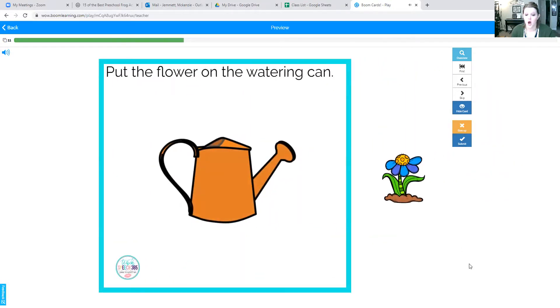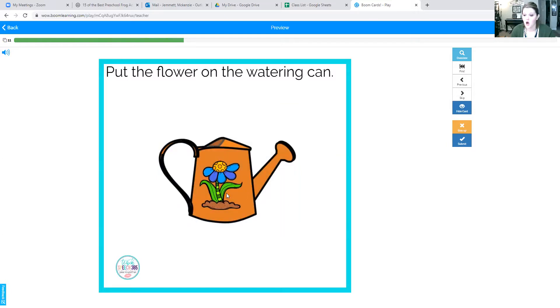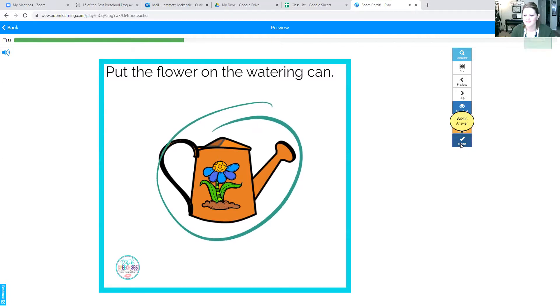Good job. Okay, put the flower on the watering can. Okay, we're going to try something silly. This is under the watering can. This is next to or beside the watering can. On top of the watering can. This is on the watering can. Can you say flower on the watering can?